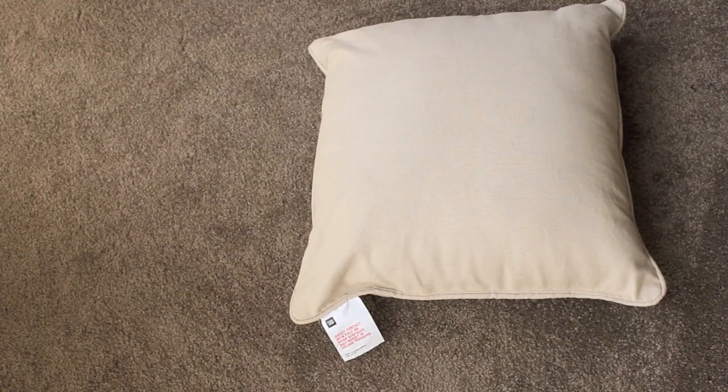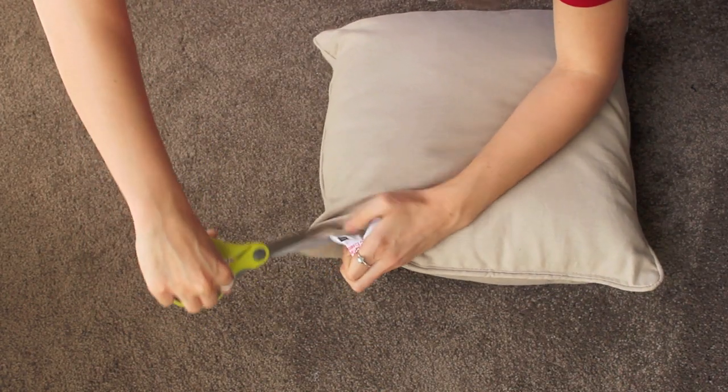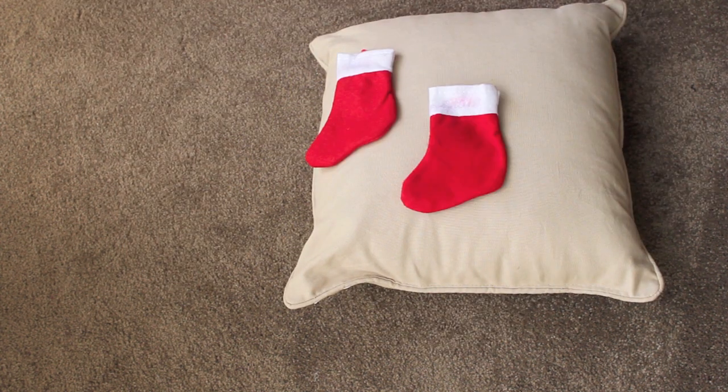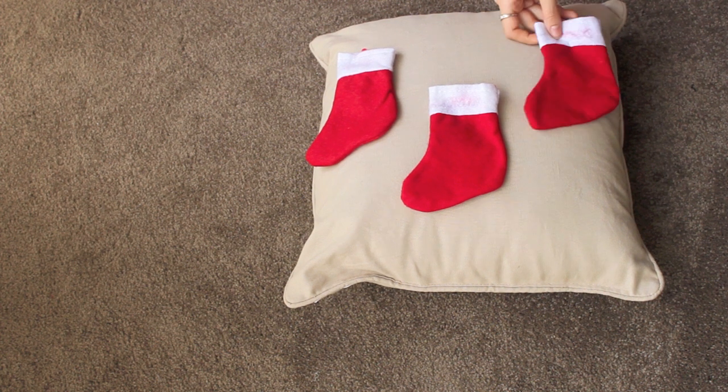It should look like this when you're done — all finished. Now onto the next one. Again, like the first one, just cut off the tag, and then what you want to do is lay out your stockings in whatever kind of arrangement you like. Just have a play and move them around until you are happy.